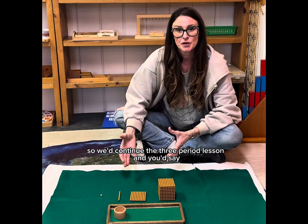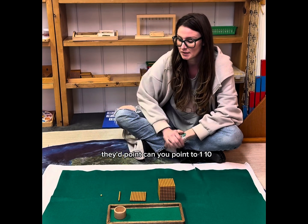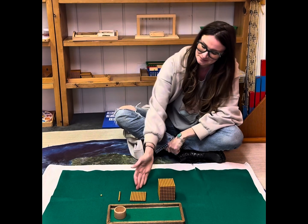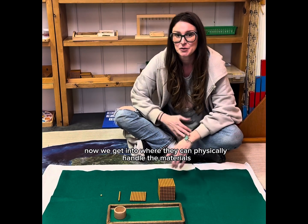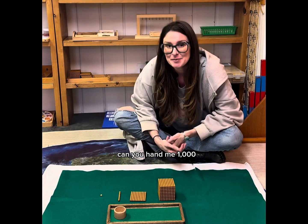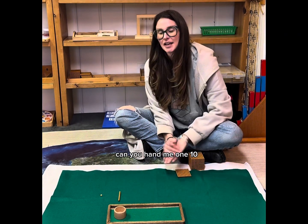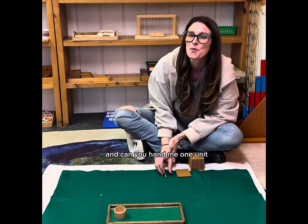We'd continue the three-period lesson. You'd say, 'Can you point to one unit?' They'd point. 'Can you point to one ten?' They'd point. 'Can you point to one hundred? Can you point to one thousand?' Then we get into where they can physically handle the materials: 'Can you hand me one thousand? Can you hand me one hundred? Can you hand me one ten? Can you hand me one unit?'